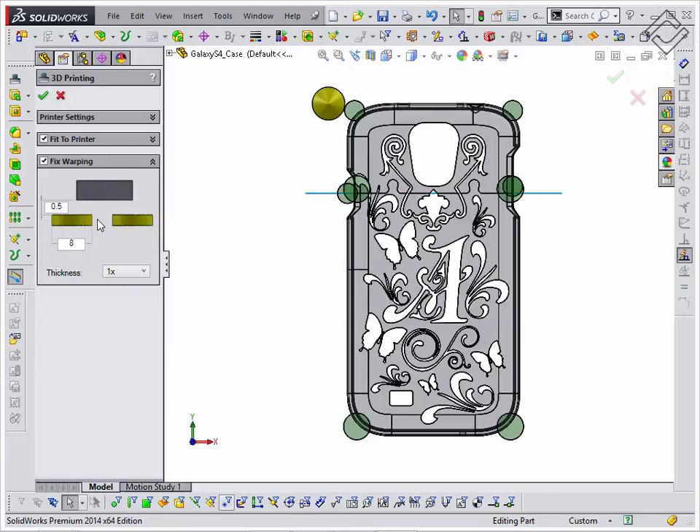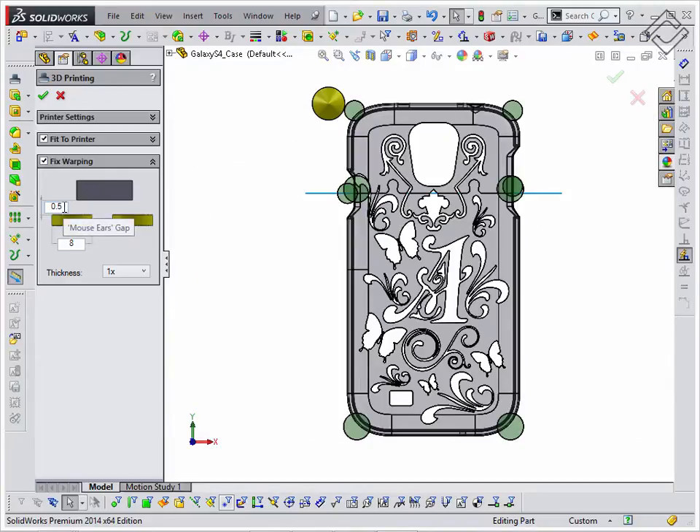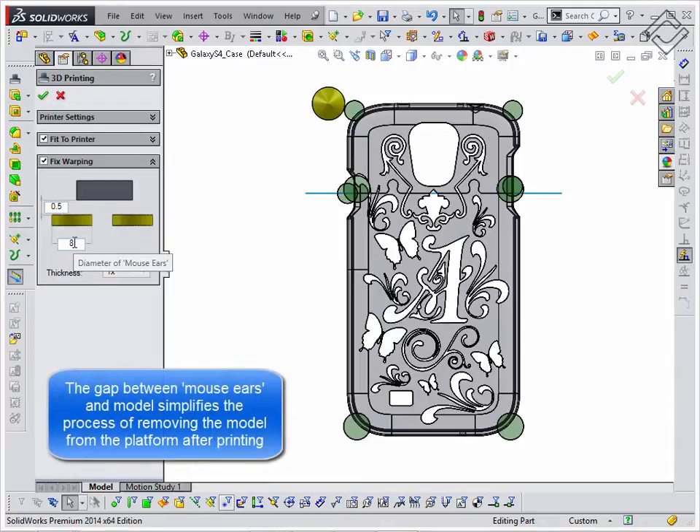The utility helps to fix this issue by adding small disks in each corner of the model, also known as mouse ears. You may specify additional parameters such as disk diameter and the gap between it and the model.